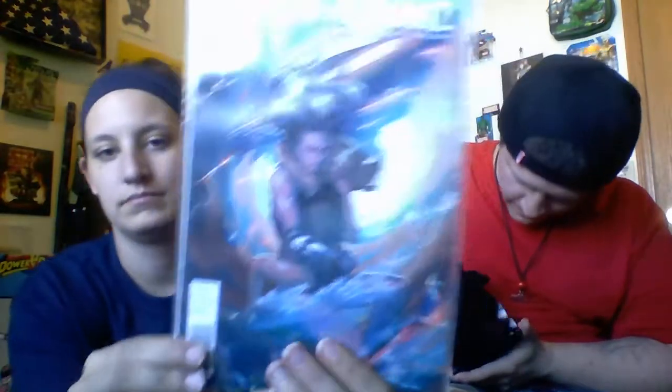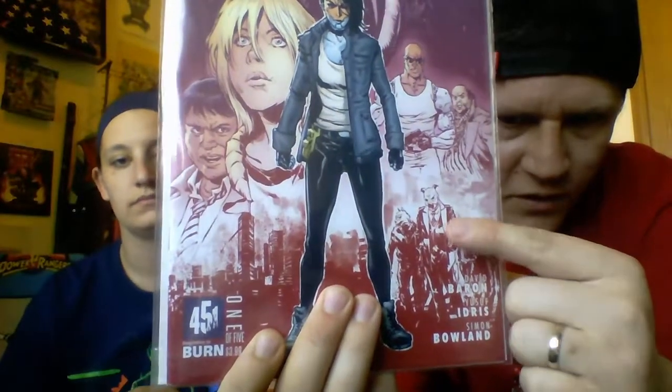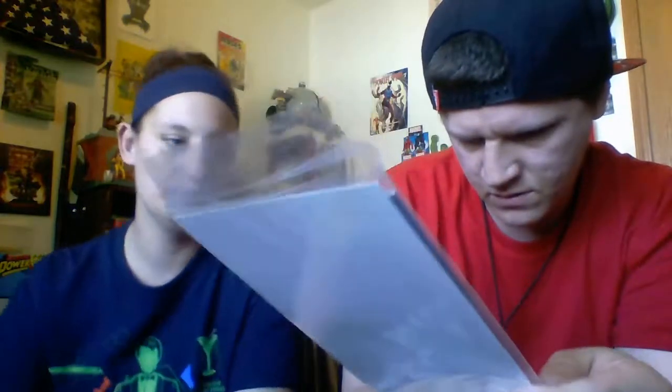And then we've got New Humans number one from Titan Studios. We've also got Stained by Burn451 — we've gotten a few of these Burn451 comics. I love this cover art. If you look down here there's like some werewolf-looking dudes. I'm not sure what's going on in this book. Oh, this guy's a pig and I think this guy might be a boar in the background. It's pretty cool.